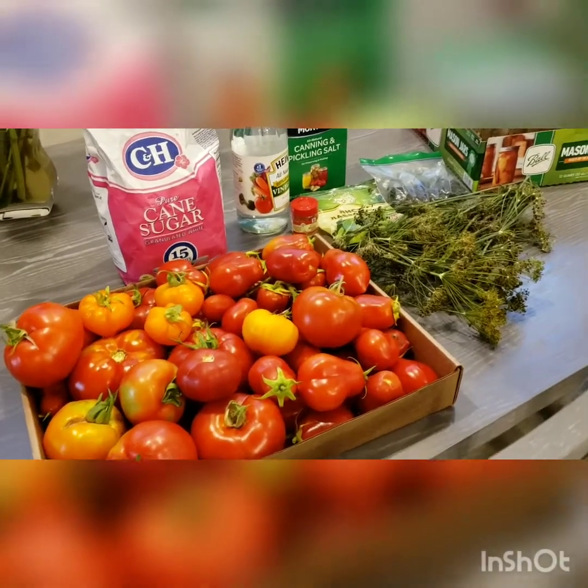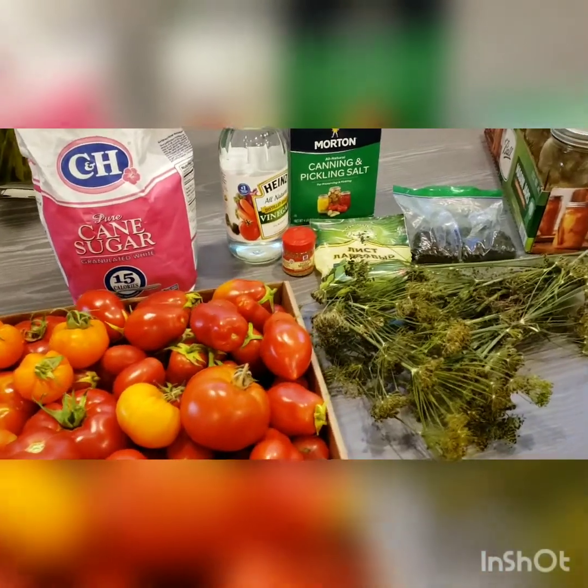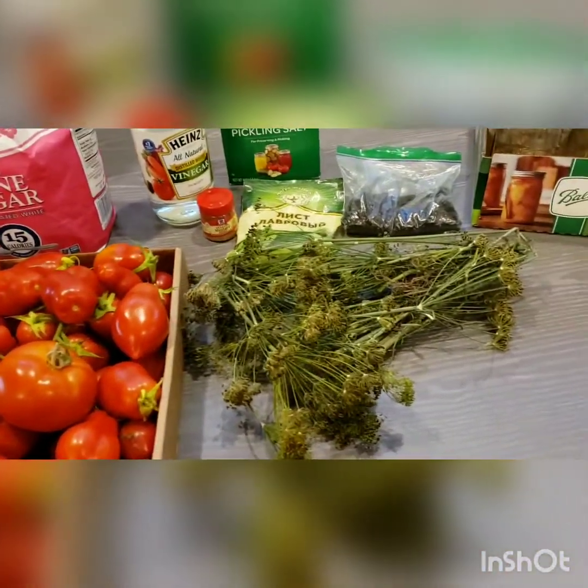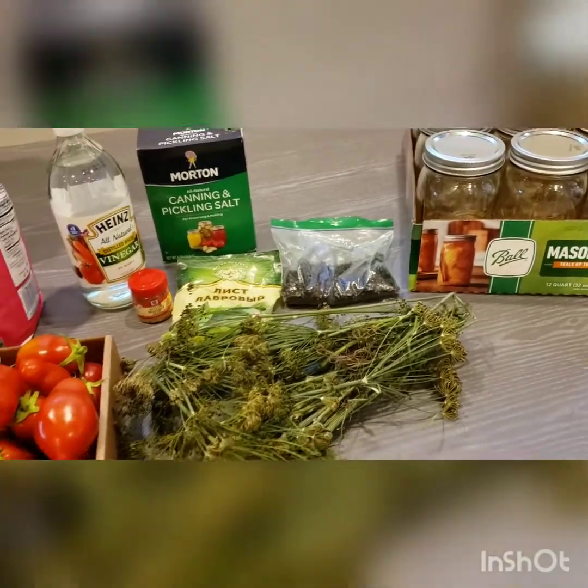Hi everyone! We're going to make some delicious canned tomatoes. I've got fresh garden tomatoes with me here. We're going to need the dill and of course the mason jars. I'm using quart size, 12 of them.